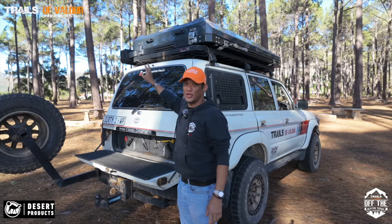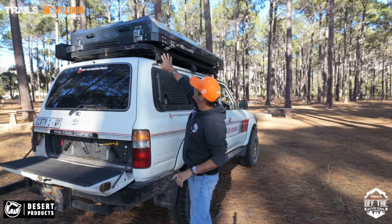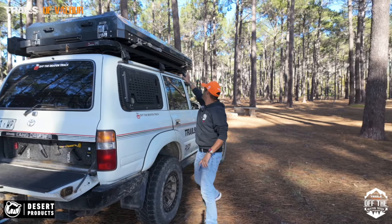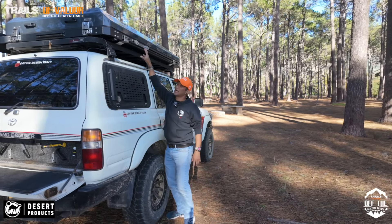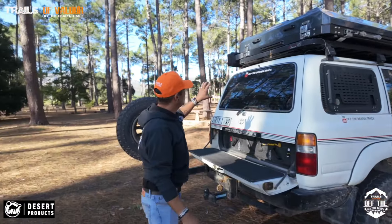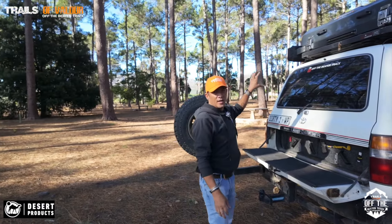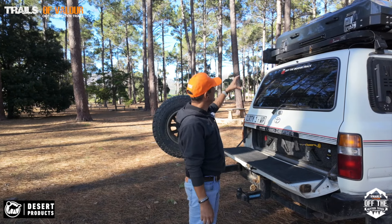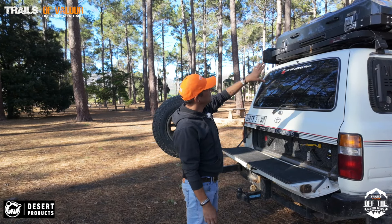You'll see these little bolts here on that side - these are actually pre-made so that you can put awning brackets on either side, so that your awning now sits on the tent. It's already been done on my vehicle on that side where it is a Desert Products awning bracket for the Alucab 270G awning. You also have two grab handles and rails on the side.